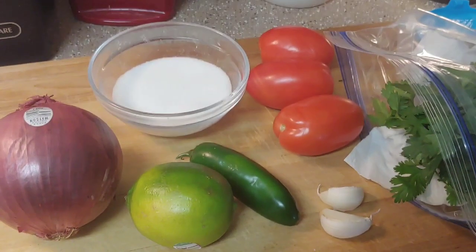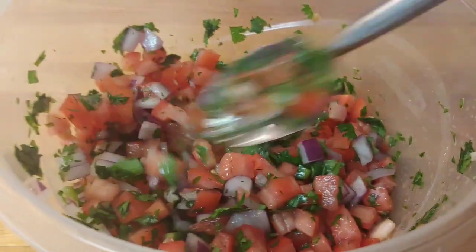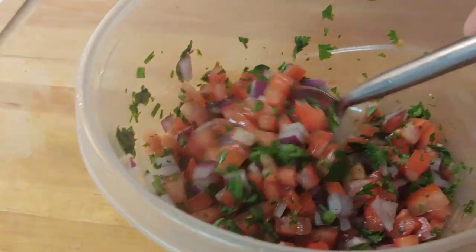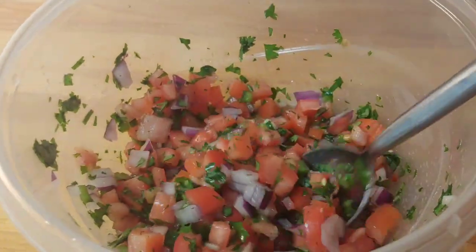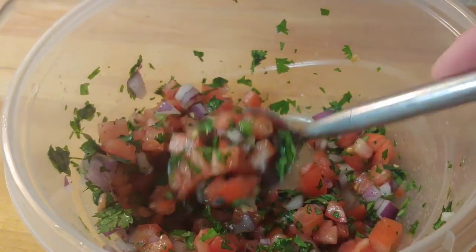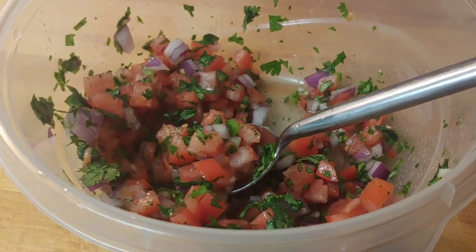All right, so it is all done. I'm going to use this to make some taco salad for the week, which will be in one of my other videos. But you can also use it just with chips as a healthy snack, or whatever you choose. Very fresh, yummy, and healthy.